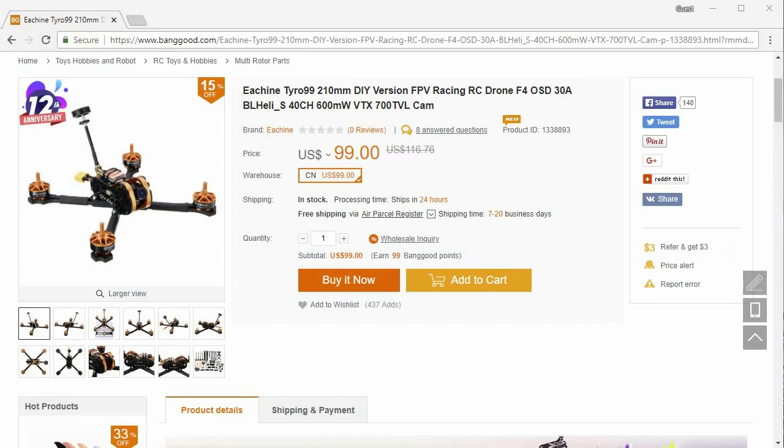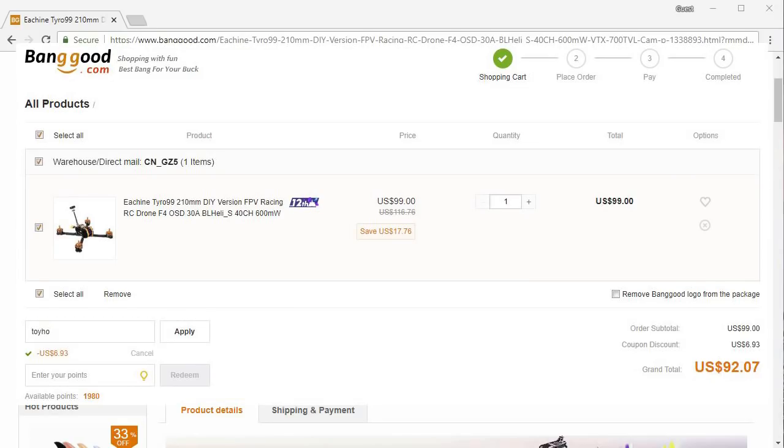You might want to jump on this if you're interested in doing this kind of a build and getting something up in the air for pretty inexpensive. This is not going to be the top-notch quality build out there, but it's only $99. Plus, if you use the coupon code TOYSHO — T-O-Y-S-H-O — you'll drop the price down to about $93, taking $7 off. So if you guys can find a 5-inch build kit for $93 that's in stock right now, let me know in the comments below, and I'll definitely let people know there's something even better out there, because we want to get people into the hobby for as little as possible.